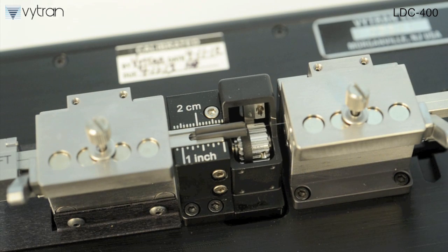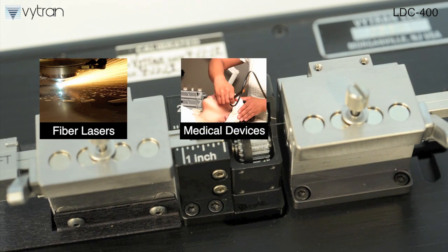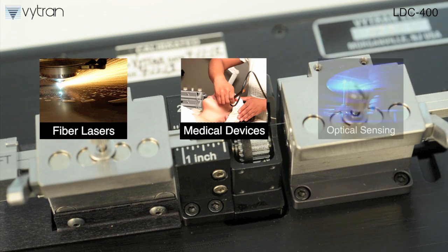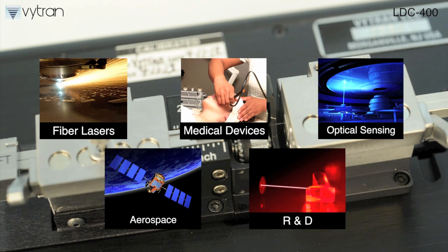The LDC400 is an important tool in fiber laser manufacturing, where it can be used in the production of fused components and splices, in medical device production where it can help create fiber terminations and probes, as well as in optical sensing, aerospace and defense, and R&D.